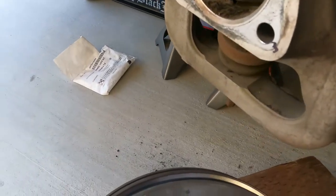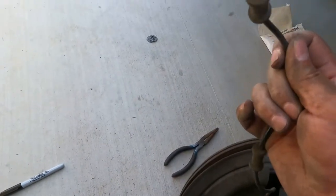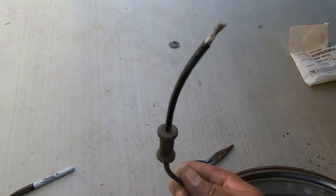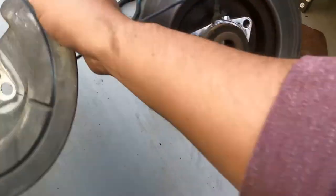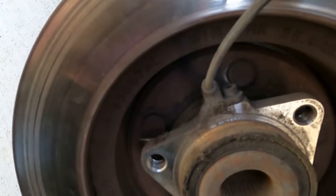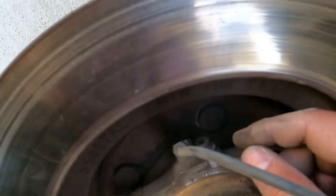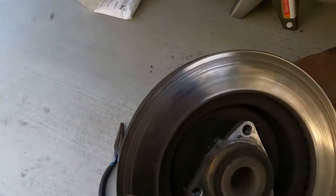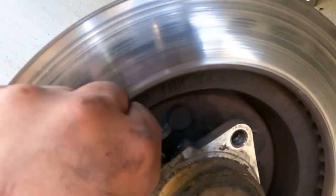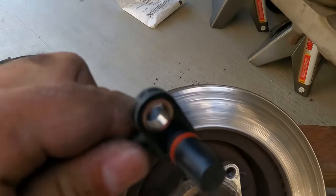We've got these three bolts removed from the rear end on this side, which allowed me to slide the rotor off. As you can see, this is the damage that was caused by Bernard, my Shih Tzu. Then we just remove this plate off right here so I can finally access the other end of this ABS sensor cable. Looks like there's an Allen wrench screw right there that needs to break loose — here it is, that Allen wrench removes that screw.